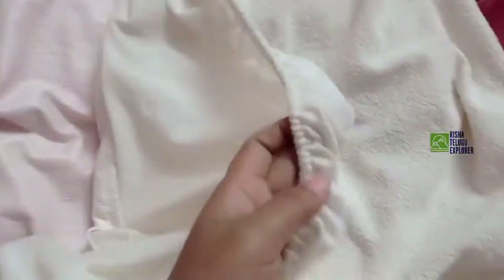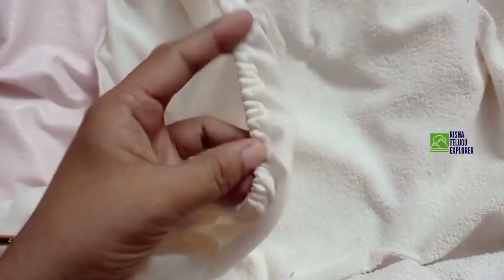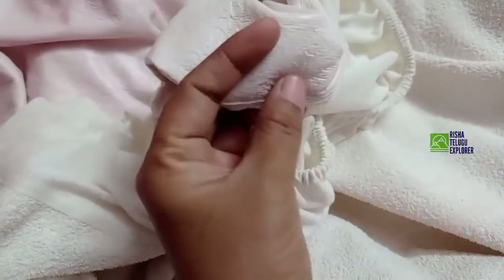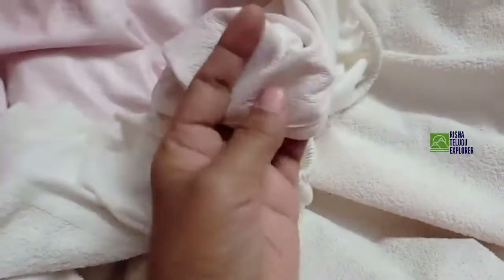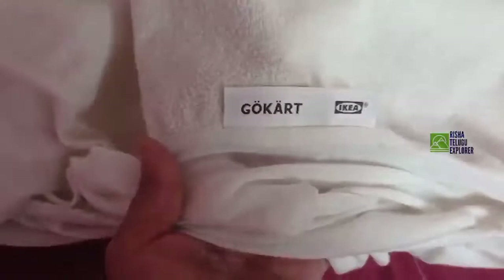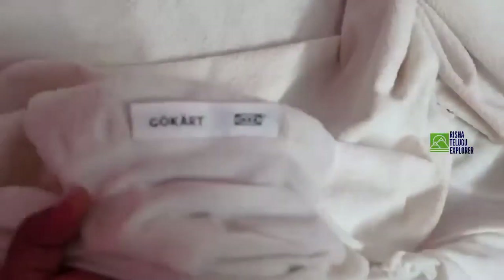This is a mattress protector. It is very thick and elastic and covers total mattresses. It is 6x6, it is a double-cut bed. This is a dry sheet — it is protective of the mattress from water.